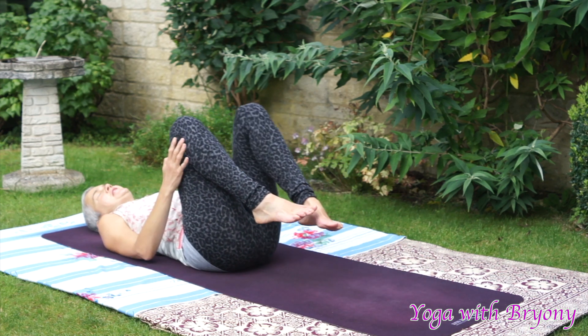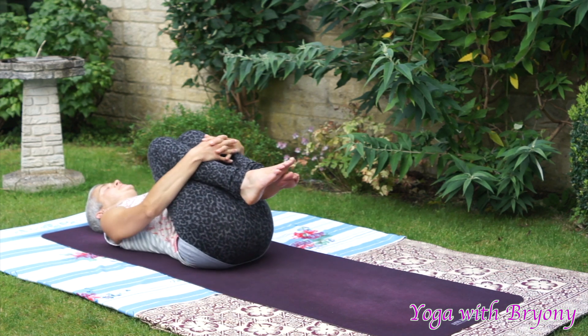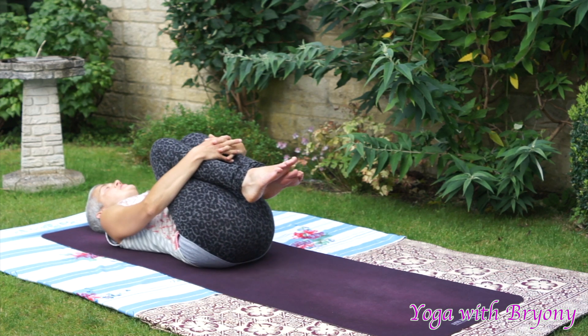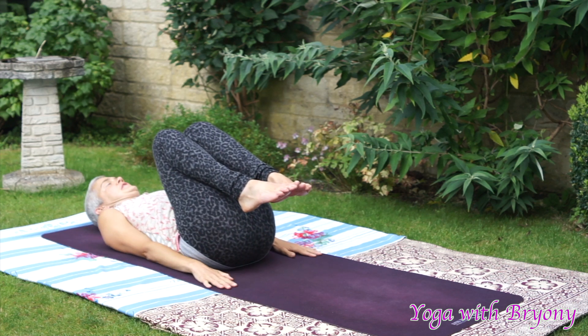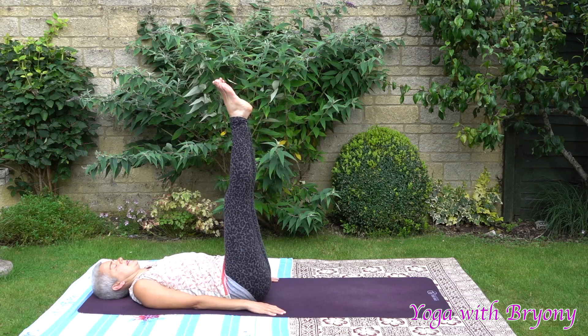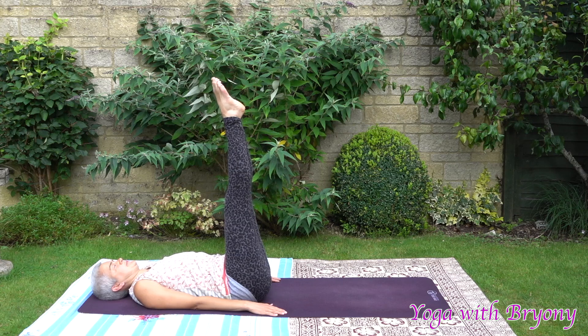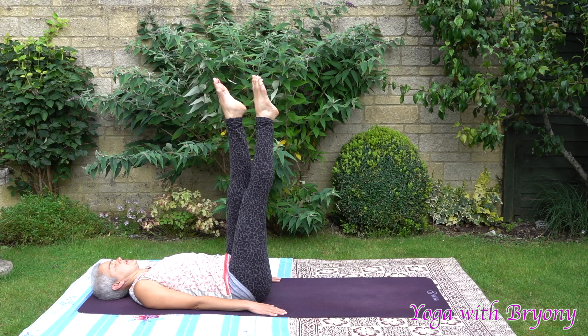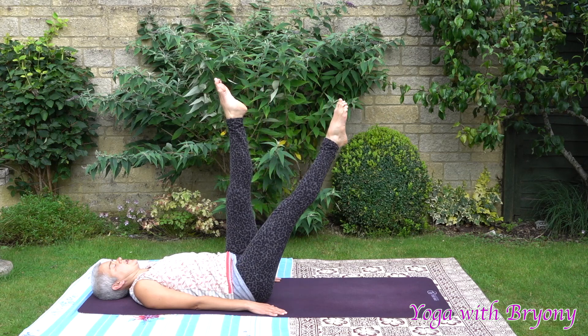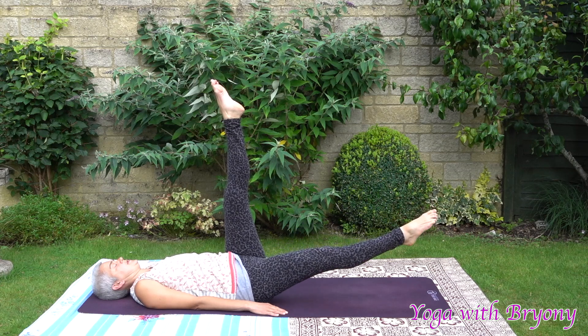Take a moment here to hug your knees into your chest. Rock gently from side to side. When you're ready, bring your arms by your sides with your palms facing down. Inhale, reach the legs up towards the sky. Feeling the lower spine, the lumbar spine imprinted on the mat. Point the toes towards the sky. Inhale in, slowly lower the right leg down, pointing the toes, slowly lowering down with control using your pelvic floor muscles and your core engagement.